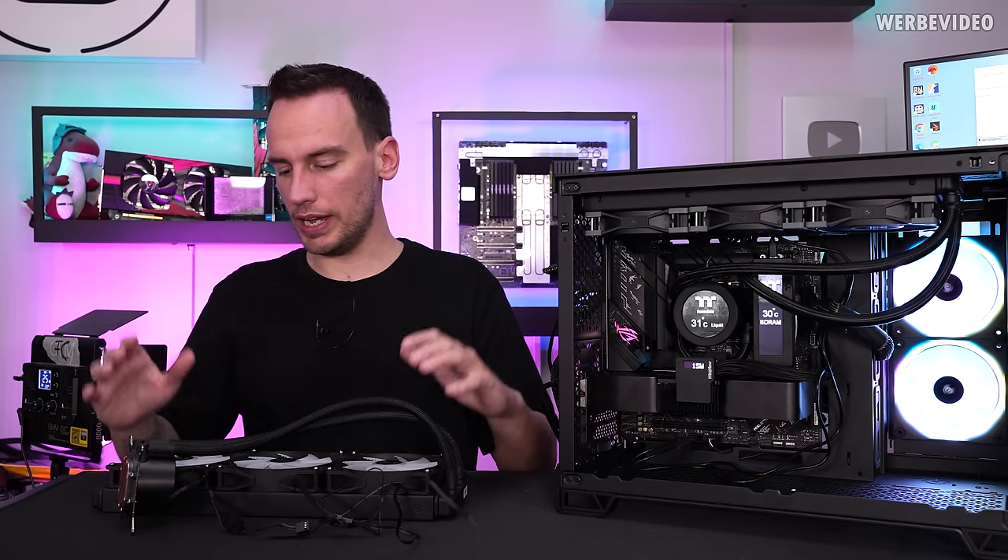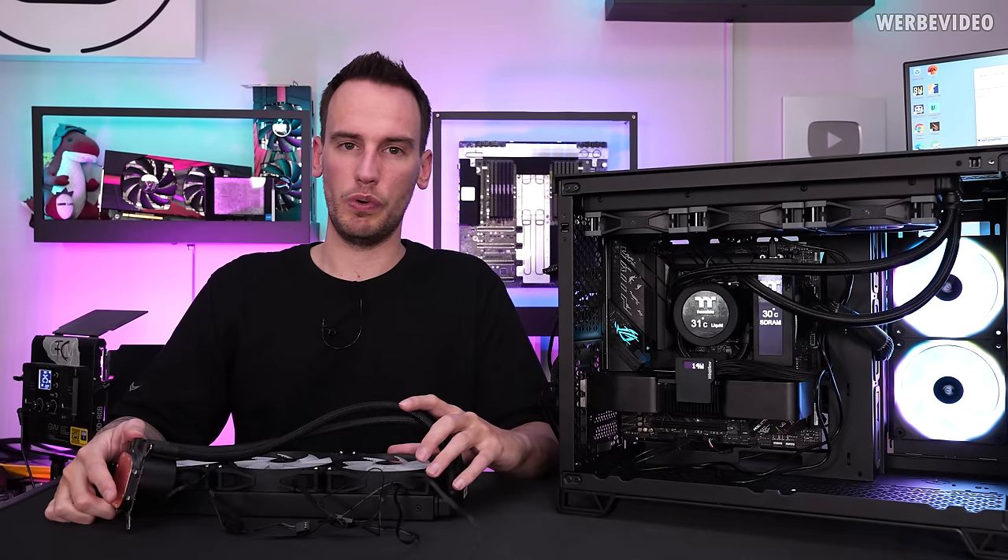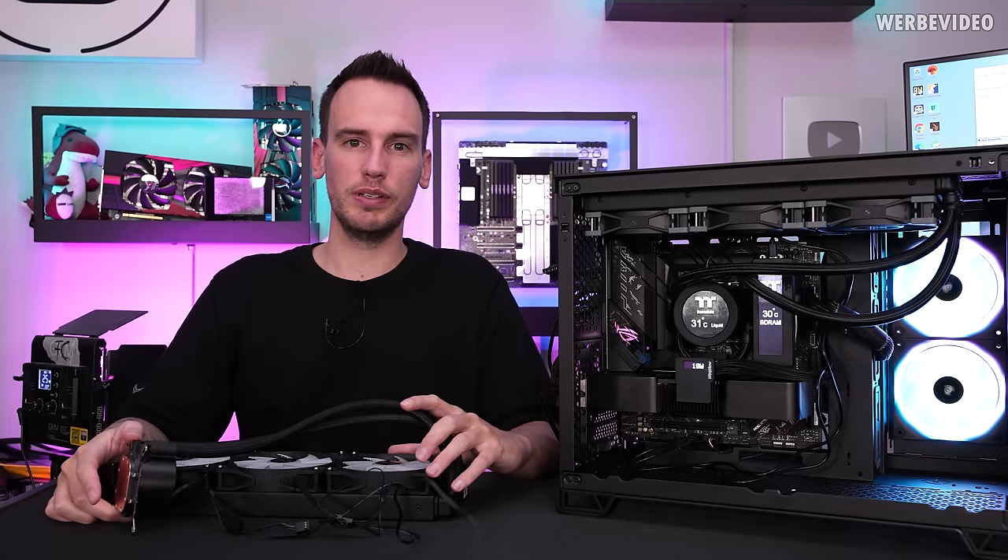Just avoid any kind of cheap AIO — it's typically just not worth it. I hope you enjoyed this video. See you next time. Bye bye.